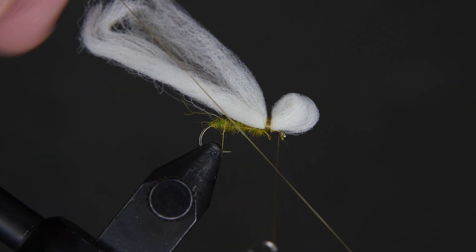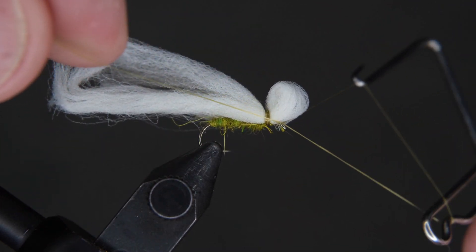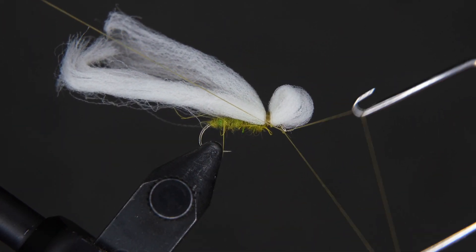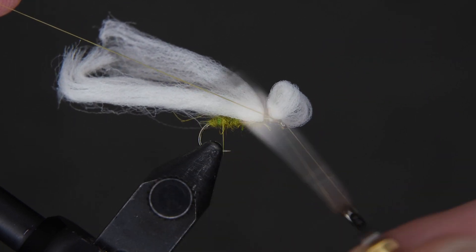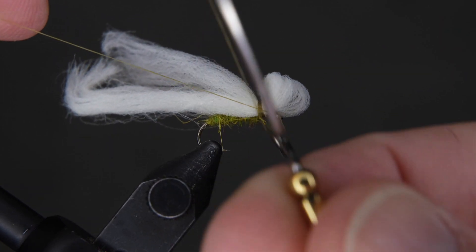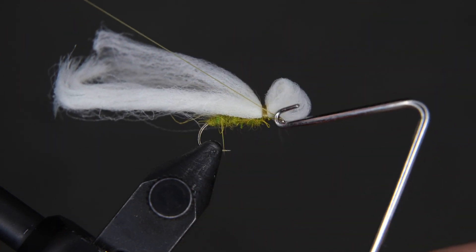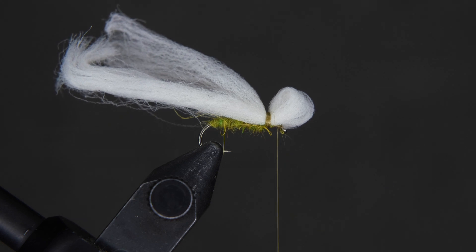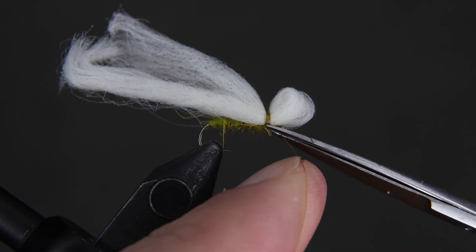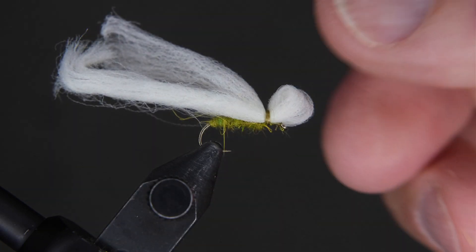Use your whip finish tool to do a three or four turn finish in front of the poly, just above the eye. It's kind of tricky — work it around and try not to capture any of the poly in your whip finish. There we go — now come in and clip it off.